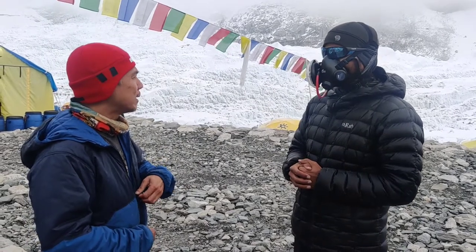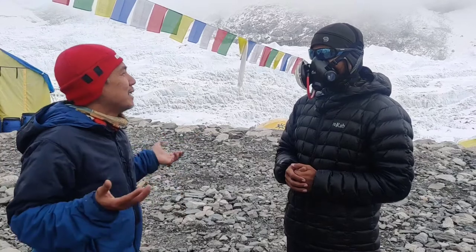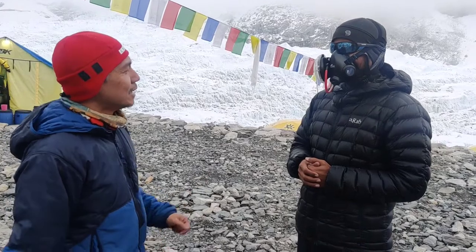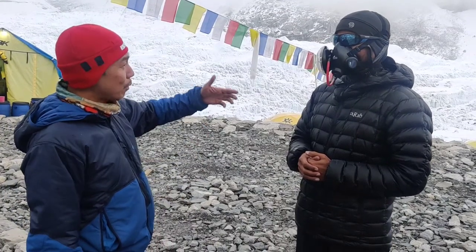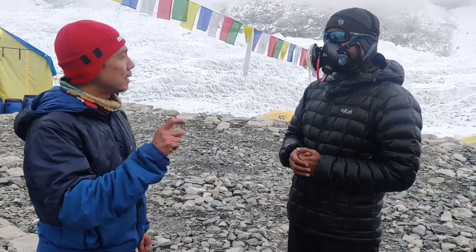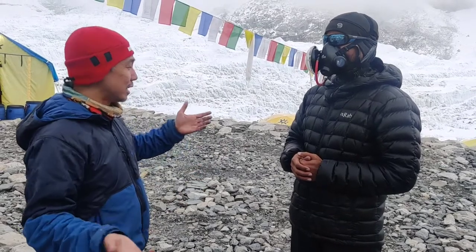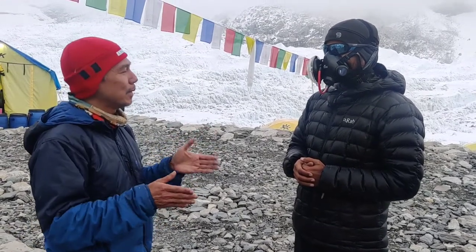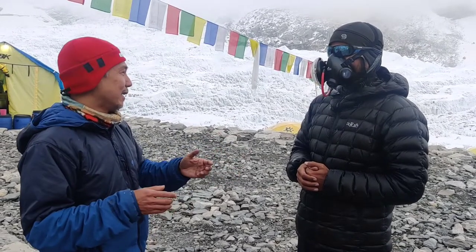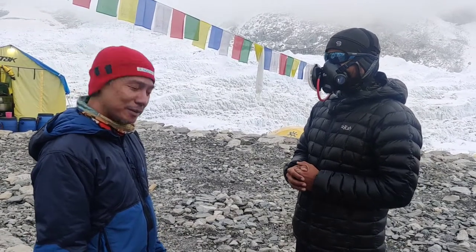We step up the flow step by step. To sleep, you tend to go lower flow because you don't need that much — you have no activity. But when you start to walk and climb, you definitely have to increase a bit, depending on what your body needs and how much total oxygen you have. You have to do that calculation to make sure you have enough to climb the mountain.